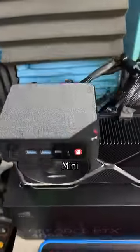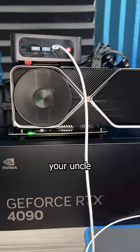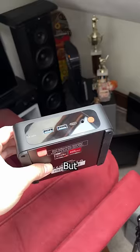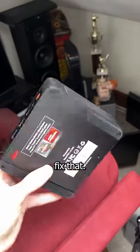I put a 4090 into this mini PC. Why? For the same reason your uncle drives this — I'm compensating. This mini PC is a $300 B-Link SER 5 Max, but it isn't meant for heavy gaming and I wanted to fix that.